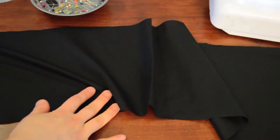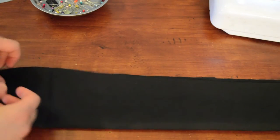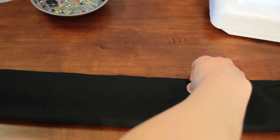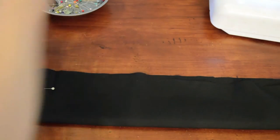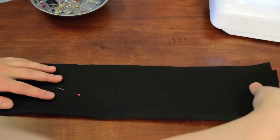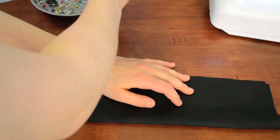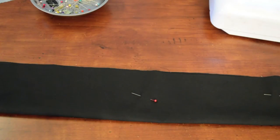For the really long ruffle piece, what we're going to do is fold it in half — hot dog style — all the way like this, with the right sides together. You can just pin this down. We're going to sew all the way across, also with a one centimeter seam.